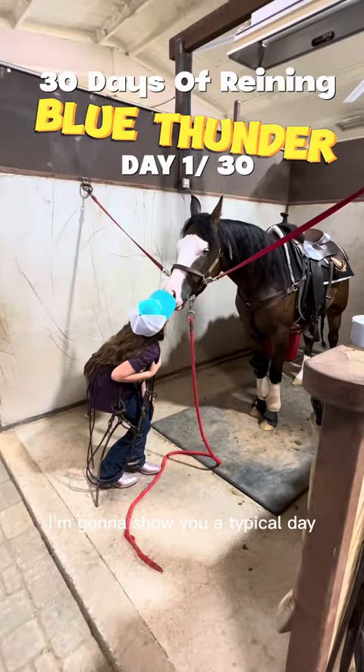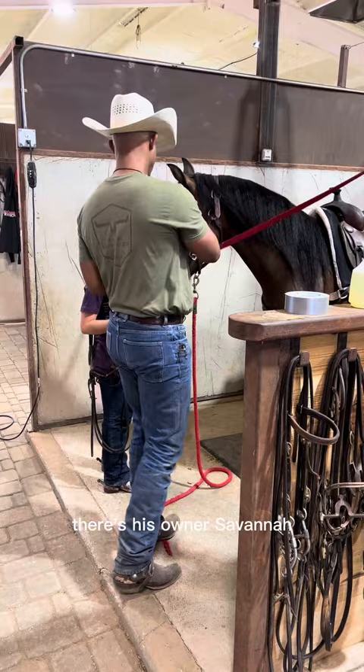I'm going to show you a typical day in the life of a two-year-old in my program. This is Blue Thunder, and there's his owner, Savannah. This is July 2nd, our first day. I'm going to show you a 30-day process.